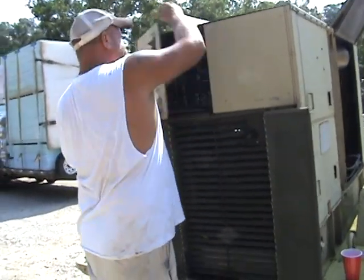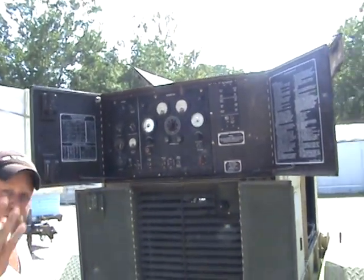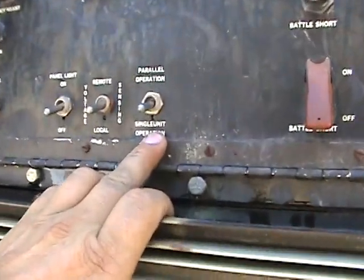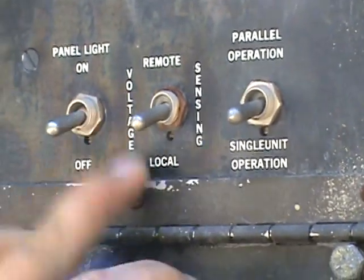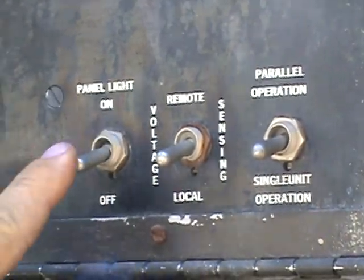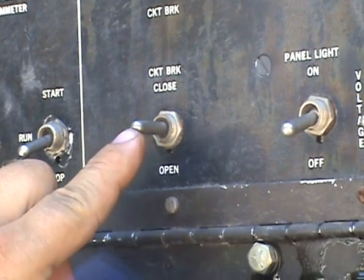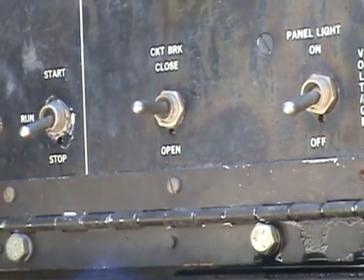Here you have your control panel. We're going to run it in single operation — that switch remains in single. This switch remains in local because you want to look at your dials here, not remotely. Panel lights are your choice whether you want them on or off. This is what's going to close the circuit breaker once the connections have been made, the generator is running, and you're ready to use it — it means electricity is going out through the lines.